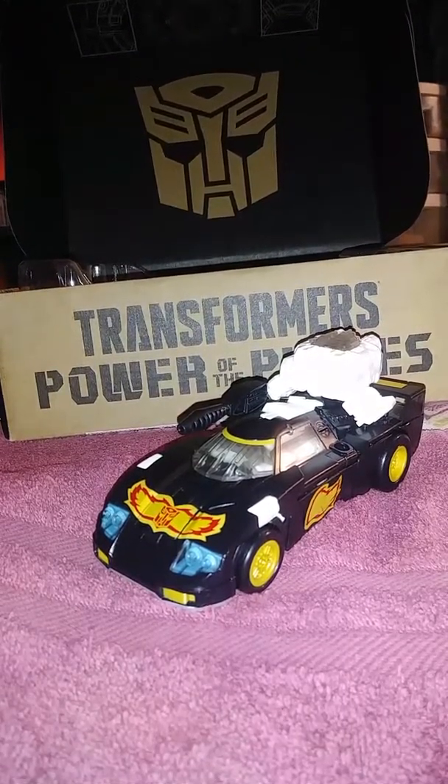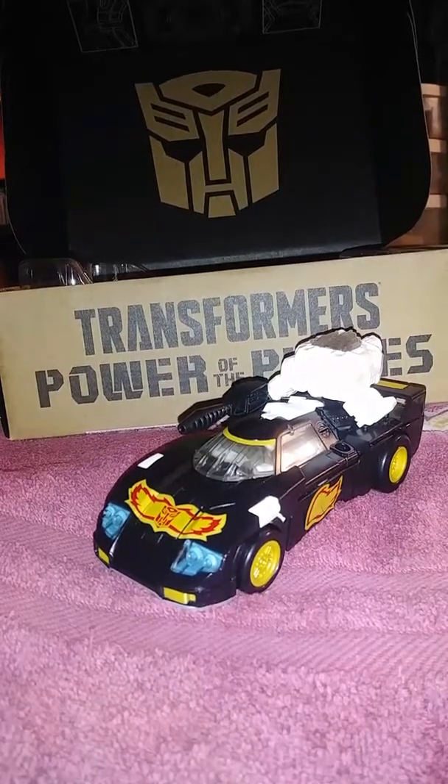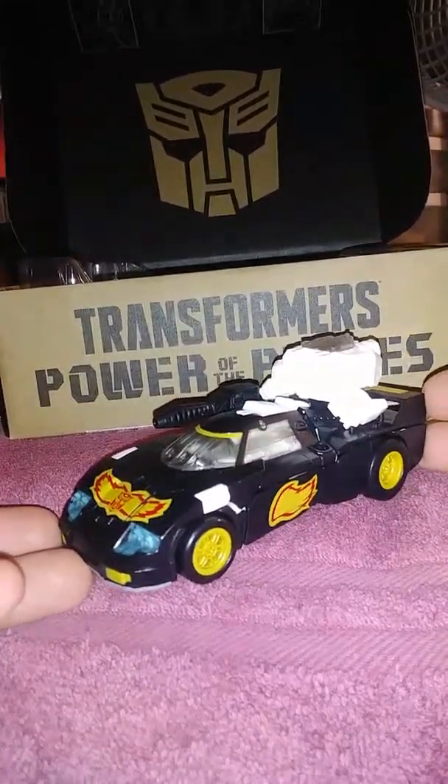First off, I'm going to take a look at his accessories, then him, then we'll go into his limbs and his robot mode. In case you haven't already figured out, yes, this is the same mold that was used for Power of the Primes Jazz.